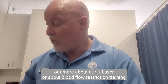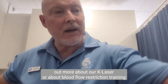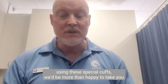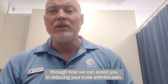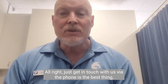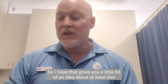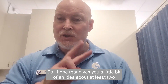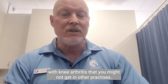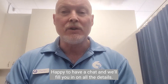If you're interested in finding out more about our K-Laser or about blood flow restriction training using these special cuffs, we'd be more than happy to take you through how we can assist you in reducing your knee arthritis pain. Get in touch with us — via phone is the best option so you can speak to us personally, but feel free to send us a message as well. I hope that gives you a little idea about at least two of the unique things we do at 6S Physio to deal with knee arthritis that you might not get at other practices. Give us a call — happy to have a chat and we'll fill you in on all the details.